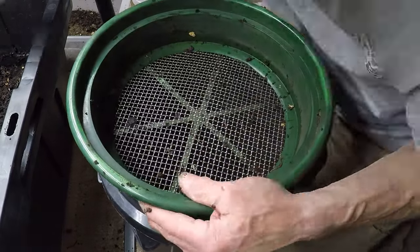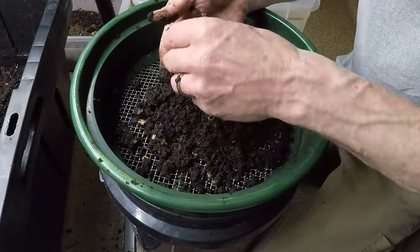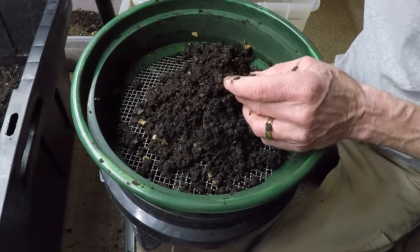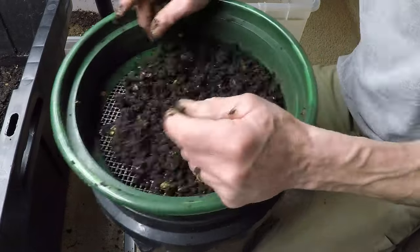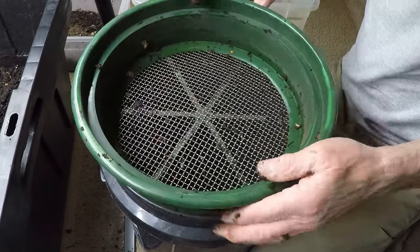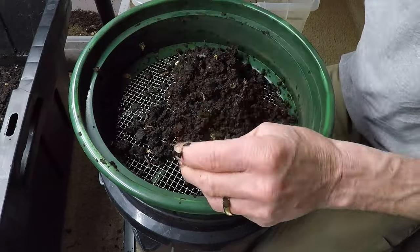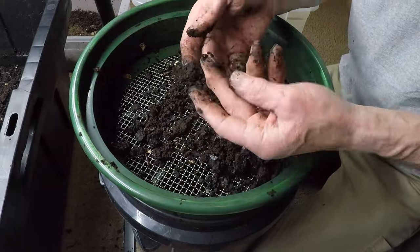In a composting system, earthworms thrive in the warm, moist environment created by decaying organic matter. They burrow through the compost pile, ingesting and digesting organic material as they go. Over time, their castings accumulate, mingling with the surrounding compost and enriching it with nutrients and beneficial microbes.